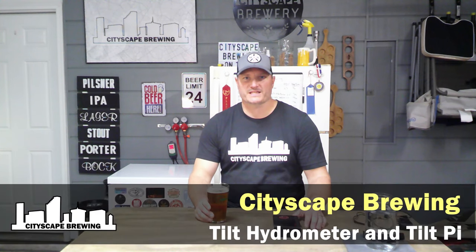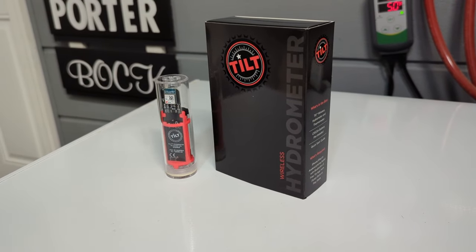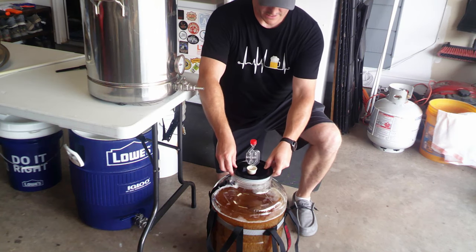Hey everybody, welcome back to Cityscape Brewing. I'm Dennis Fields and today we're going to be talking about the Tilt Hydrometer. I wasn't really planning on doing a video on the Tilt, but what really pushed me to want to do this video is the customer service that I received from Tilt specifically.